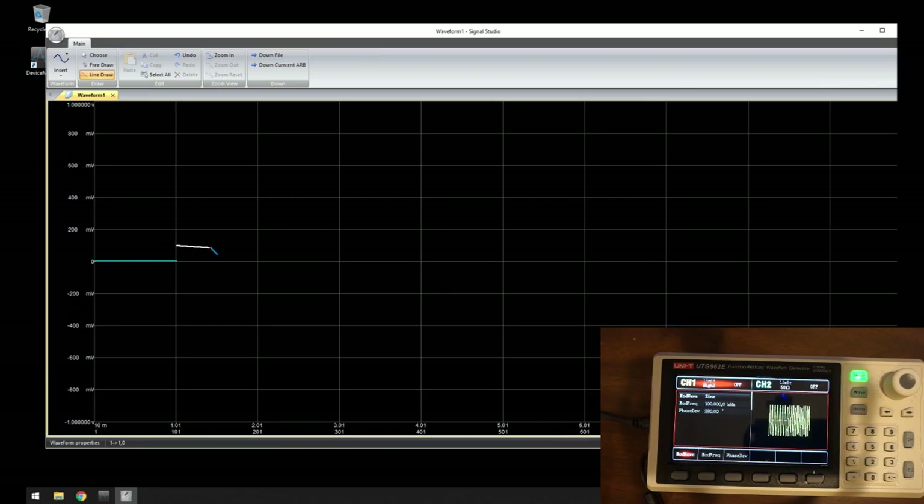Let's draw a staircase waveform. As you can see, it's very hard to make it precise without knowing the exact voltage at each point — there's no coordinate indicator while moving the mouse, no snap-to-point functionality. If you make a mistake you have to start from the beginning, as you can't erase a portion. The quality of the free-hand drawing makes precise waveform creation quite difficult.